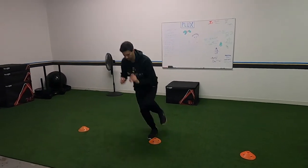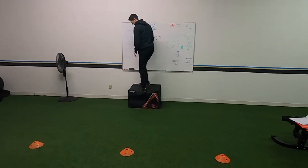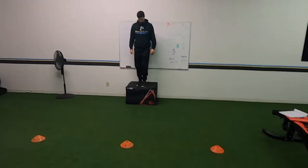Progression: single leg depth drop to a single leg broad jump, single leg lateral jump out, single leg lateral jump back in. You're going to go on each leg. If you can't do this single leg, by all means do it double leg.